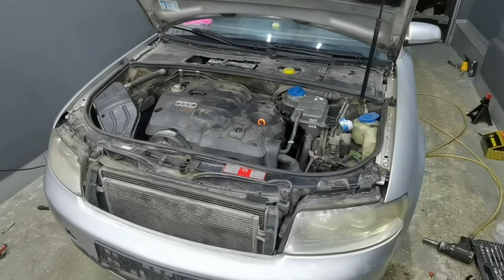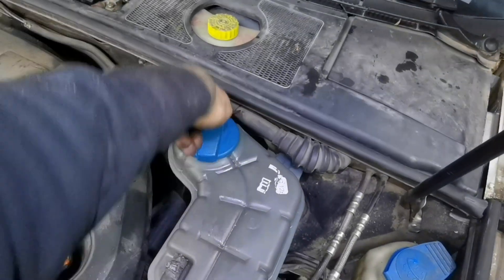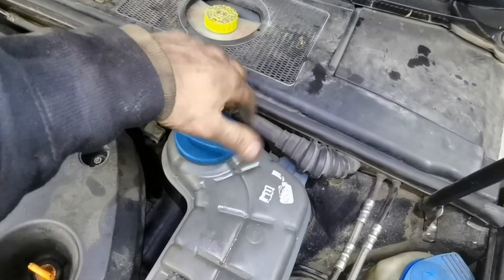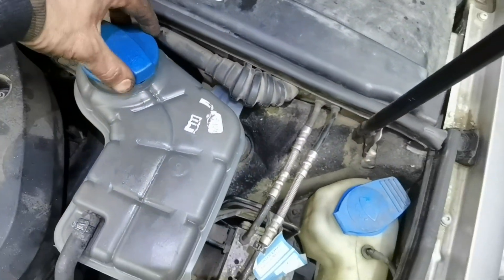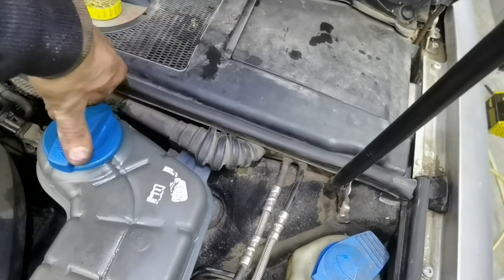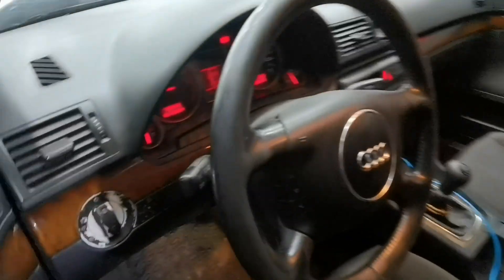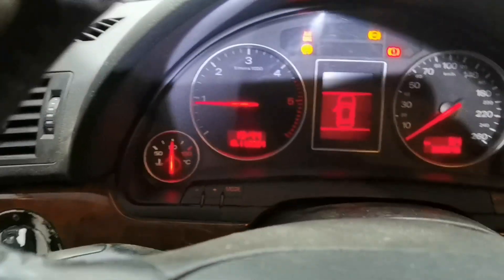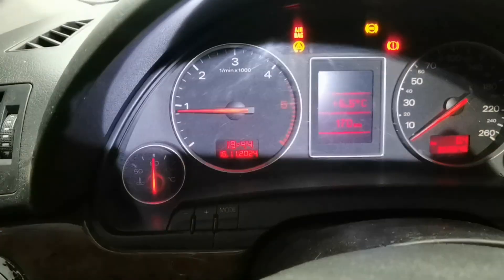I just finished the test drive — I drove it for about 20 minutes and everything is working how it's supposed to be. The thermostat is working at 90 degrees, the coolant is at the maximum level and looking very good and clear. If your coolant is at the minimum level, add more to bring it to maximum. Right here on the dashboard everything is working as it should — that's all you have to do. Thank you all for watching; if you liked this video and found it informative, please leave a like and a comment below. See you next time.